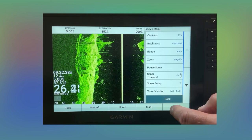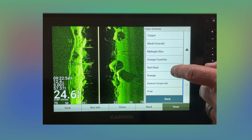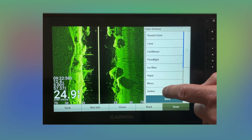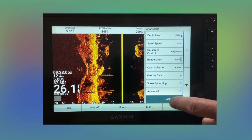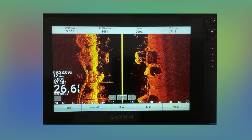You can set up different things like your color scheme. Let's go ahead and go to that traditional amber. When you get out on the water, that is the color it'll be because it saves that setting.